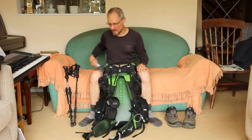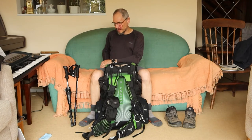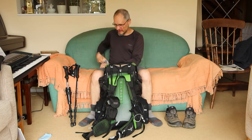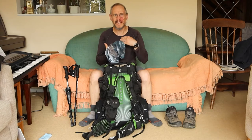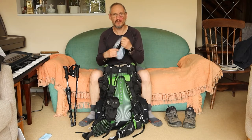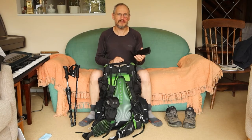In my shorts I've got obviously pockets like most pairs of trousers. I have a little bag of tissues. Then I have a buff that I use for my neck when it's sunny, or I can turn it into a hat if I need to.